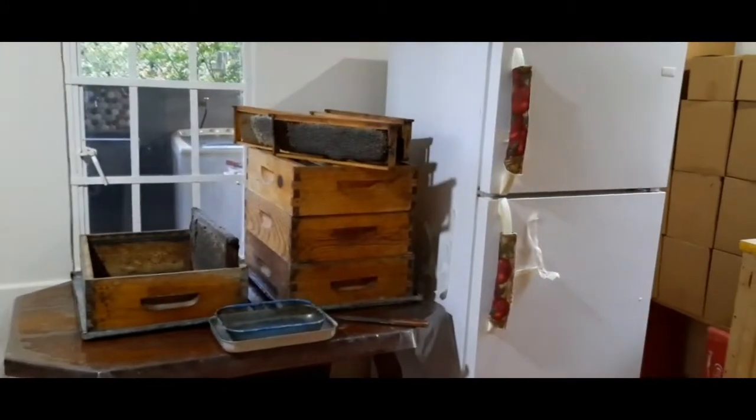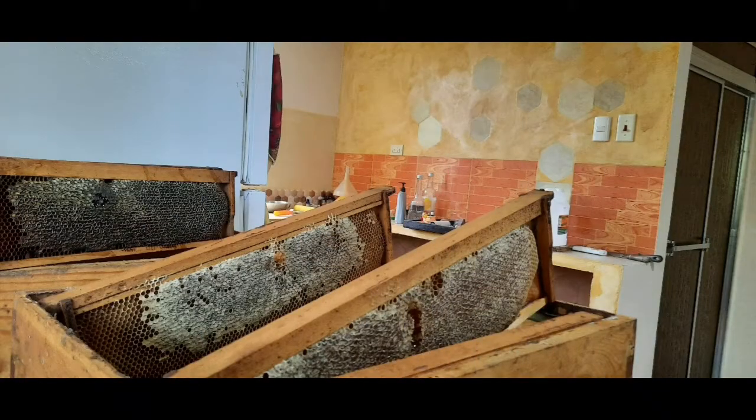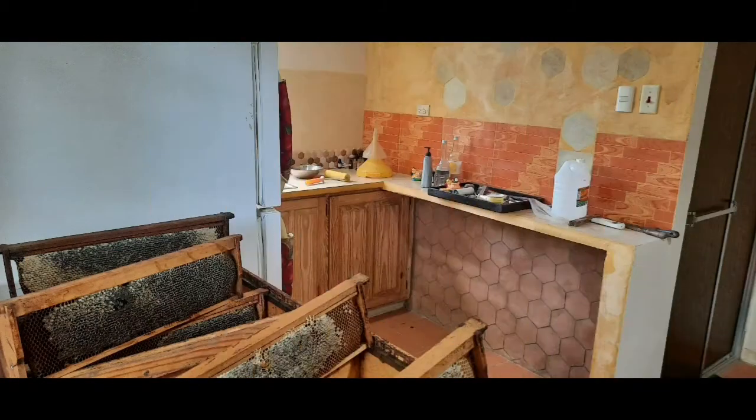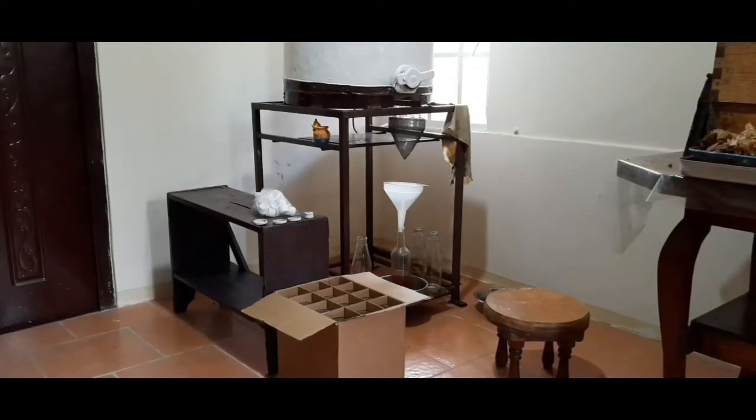Welcome back! The honey has already been extracted. So we're just going to fill it out into 26-ounce bottles ready for delivery.